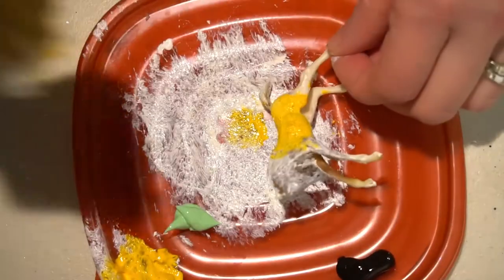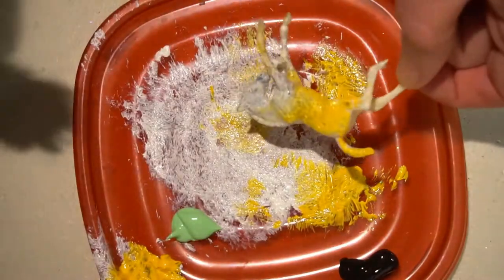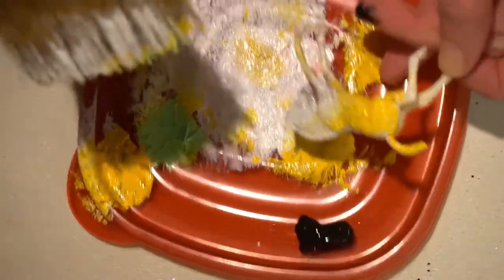Next, grab your paint and paint a nice base layer. Add some beautiful shading.